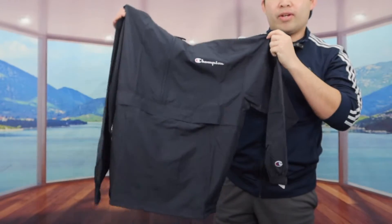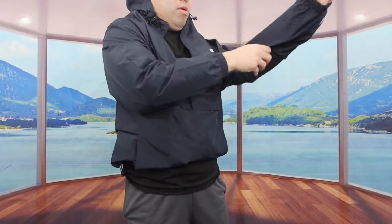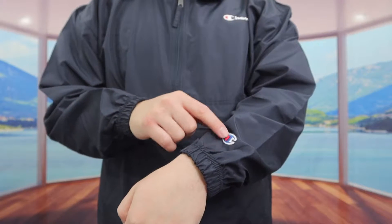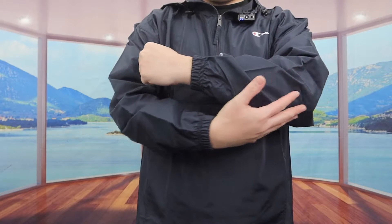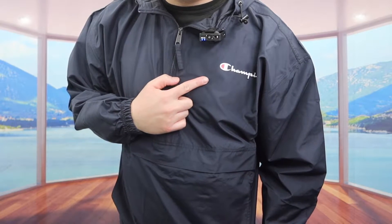Let me put it on to show you guys a better point of view of what the product looks like. So once you put it on, this is what the jacket looks like. You can see on the arm right here they do have the brand logo, and it gives you guys pretty good coverage on the wrist. On the top part right here you can see they also have the brand name.